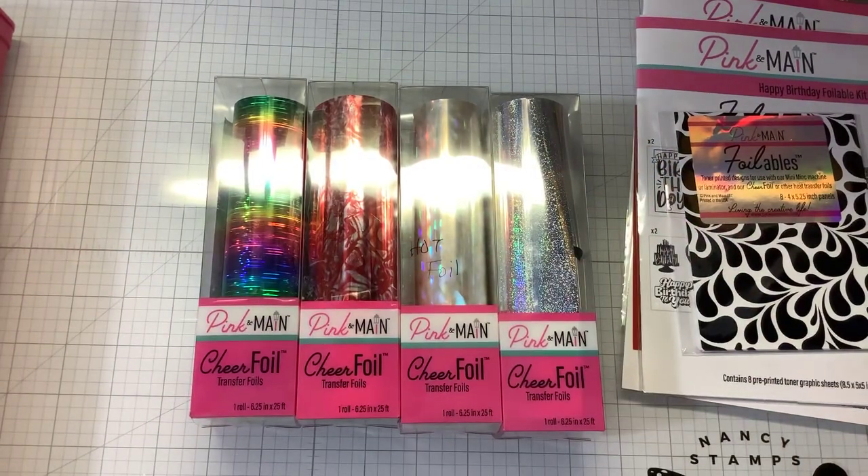Hi guys, it's Nancy, and I want to say congratulations to Pink and Main for coming out with their Pink Mink. I'm going to be making a card today as part of the hop. You want to make sure that you follow everybody on the hop, leave comments along the way, and you have a chance to win a basic foiling kit from Pink and Main, which will also include the new Pink Mink, some foilables, and some cheer foils — everything you need to get started with foiling.